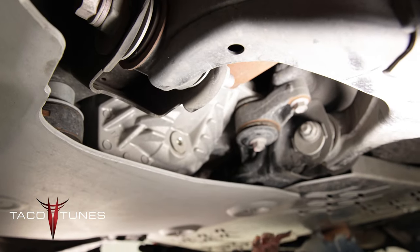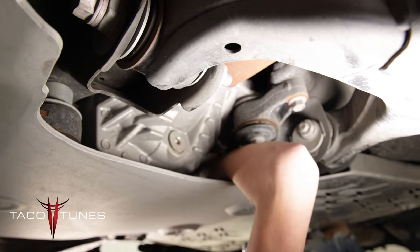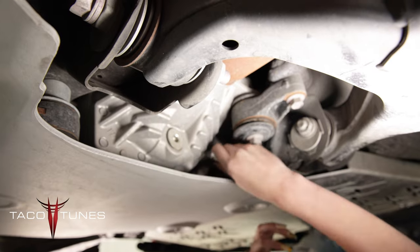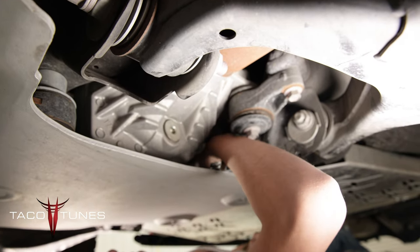Now I'm going to go ahead and come over to my driver's side and right by my front diff, I'm going to slide my hand in there and you'll find your nut over there. Take your ratchet wrench. This one can be a little bit more difficult.